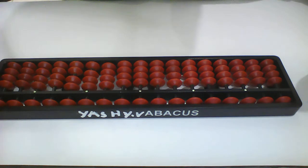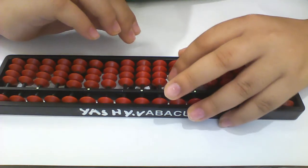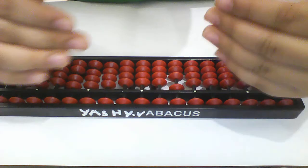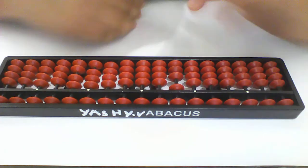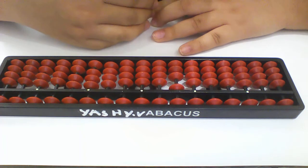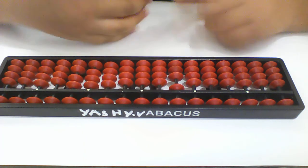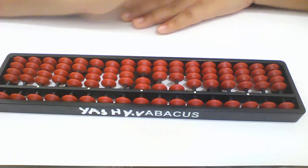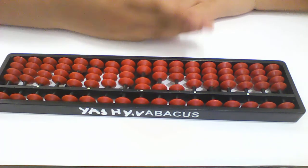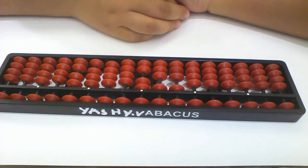5 multiplied by 2, how much? Good — 10. Go to the hundreds row, and in place of 10 you put 100. Okay, now 6 multiplied by 2, how much? 12. Very good. Answer is 1, 1, 2 — that's super easy. You see it? 56 multiplied by 2, answer is 112.